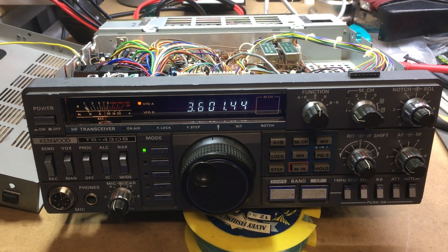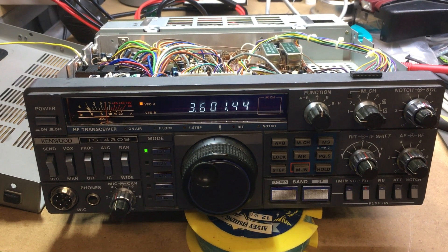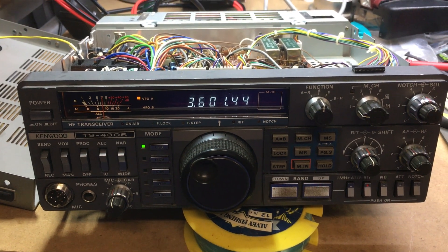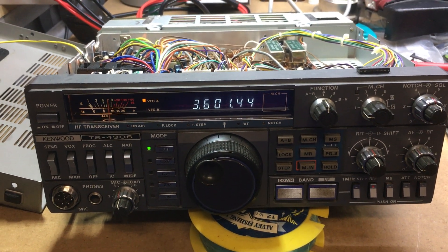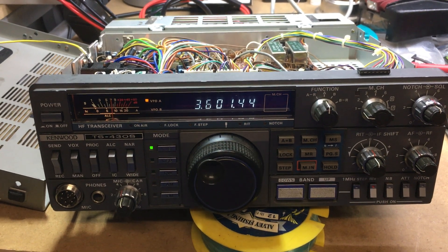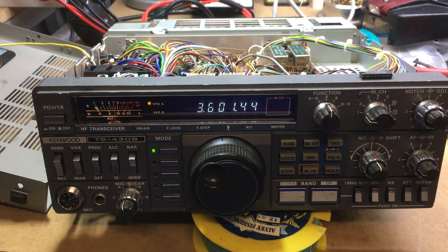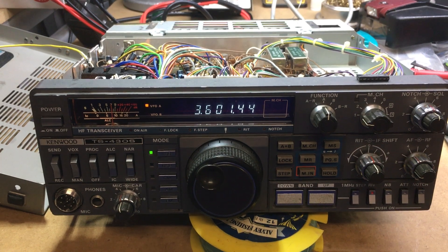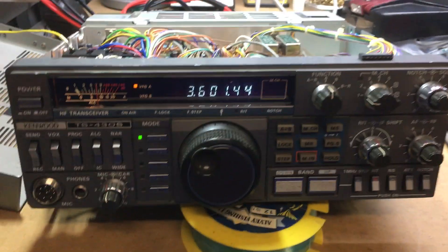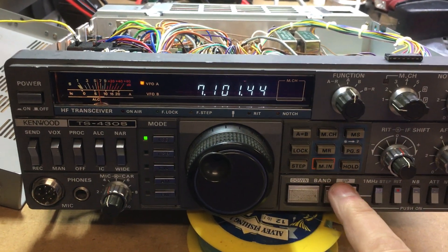I went back to the manual and checked exactly what frequency I should be on, because it's very specific about where you need to be to make those adjustments. So I did that with PLL3A, B, C and D, and then also did VCO1 and VCO2 as well. I'm satisfied with how they are and I can change up and down the bands.